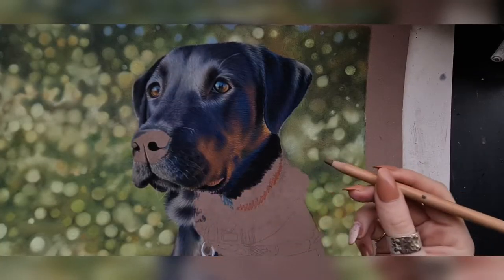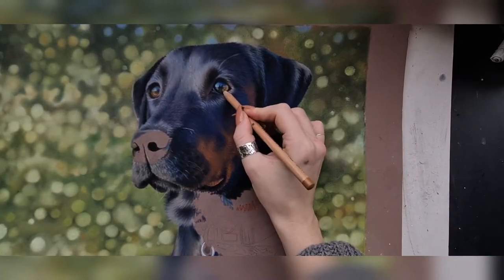Hey guys, today I'm going to be showing you how I drew this dog's nose in pastel pencils. I just wanted to make a point of the fact that this is not a blue dog — it's a black dog.